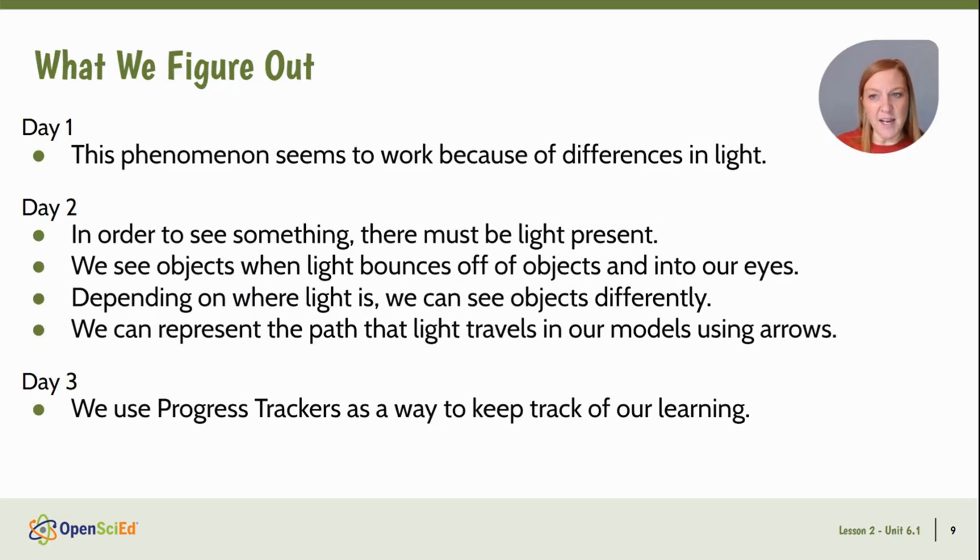What we figure out: this phenomenon seems to work because of differences in light. On day two, we figure out that in order to see something you have to have light — we see objects when light bounces off of them and into our eyes. We also learned that depending on where light is, we can see objects differently, and we can represent the path that light travels in our models using arrows. On day three we realized that while progress trackers might not be our favorite thing, they are a great way to keep track of how our ideas grow and develop throughout the unit.